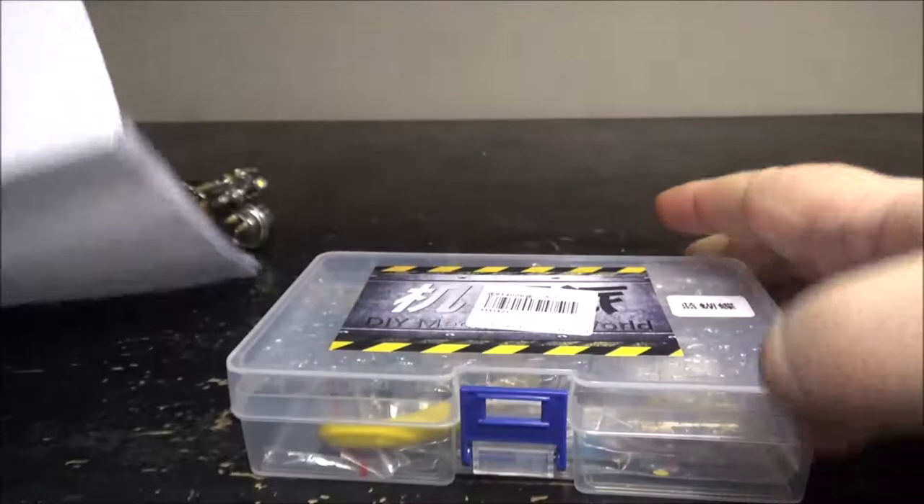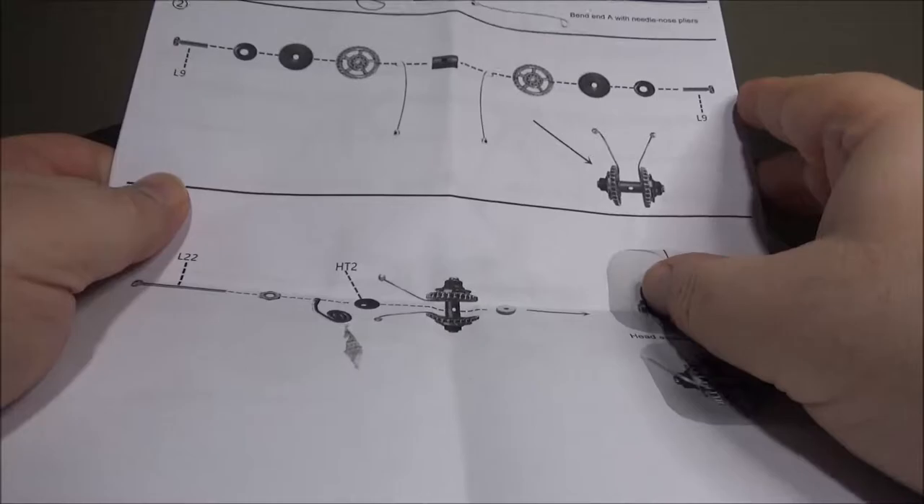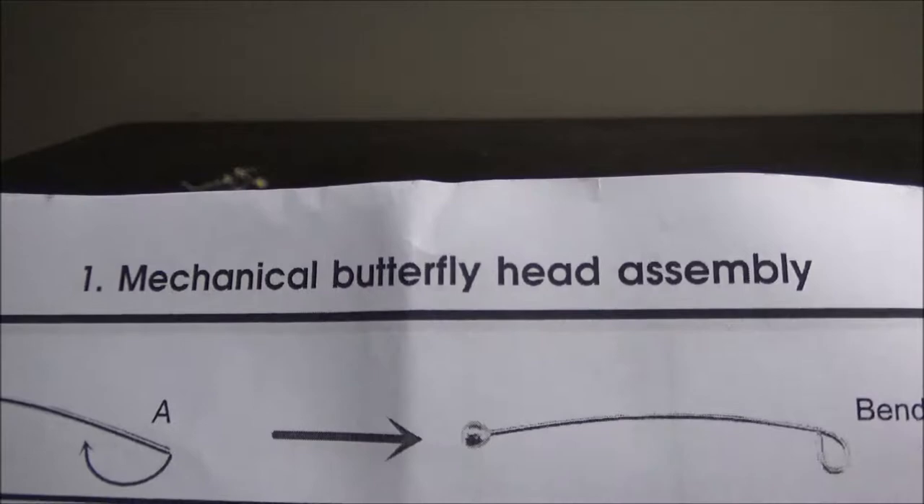I don't know what kind of butterfly that is — I'm not an expert in insects. First off, we have the instructions. Usually the instructions came on a USB key, but I guess this one came all printed up on paper. We have the mechanical butterfly head assembly.